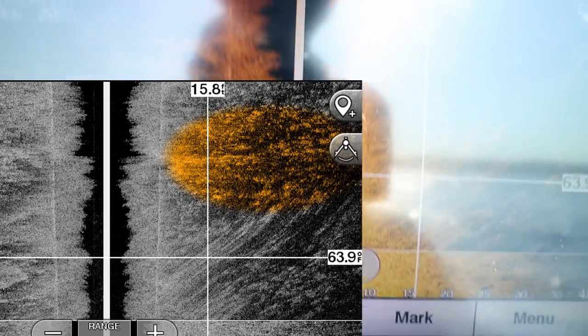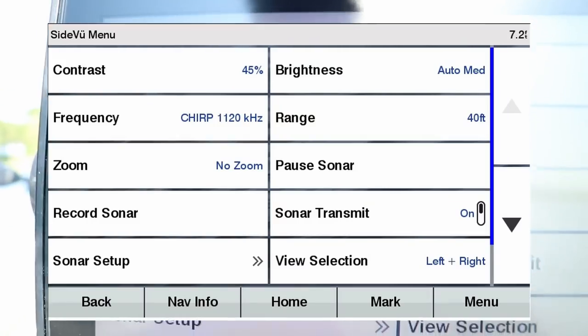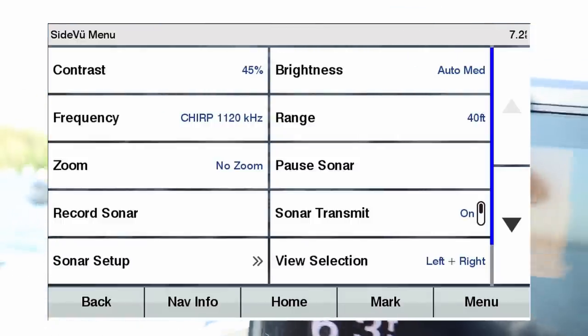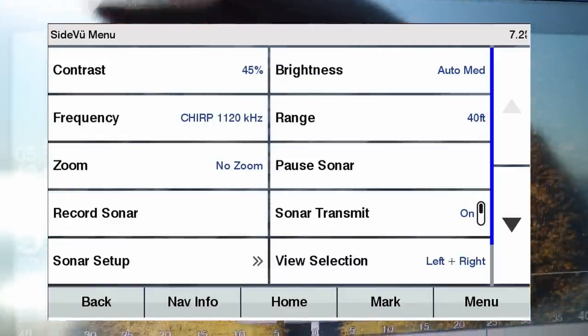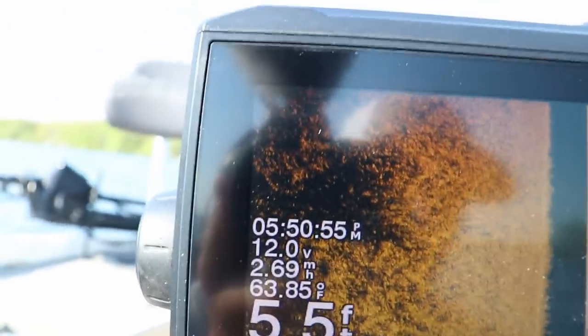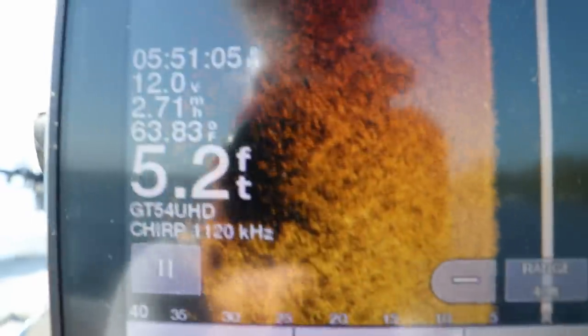Settings on this unit: contrast I usually set to 40 to 50, brightness is auto medium. These Garmin units are just naturally set up pretty well. What I'm looking for are dark spots — those are breaks in the weeds. And you can see there are bright spots in the middle of those dark spots — those are probably fish. The only way you know for sure is if you mark a waypoint, throw a buoy out, and cast to them.